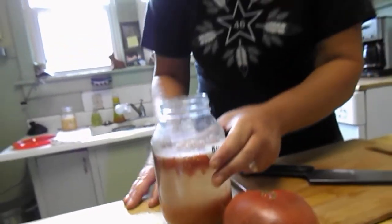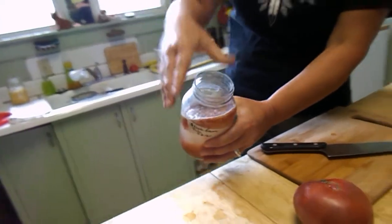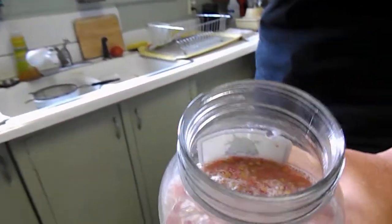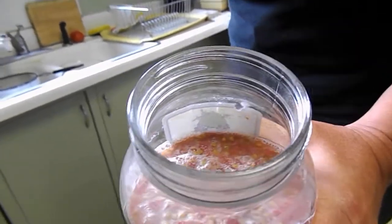What we're going to do is take our fermented seeds that have this nice moldy film over the top. It's actually kind of stinky. When it gets stinky, you know it's ready to go.